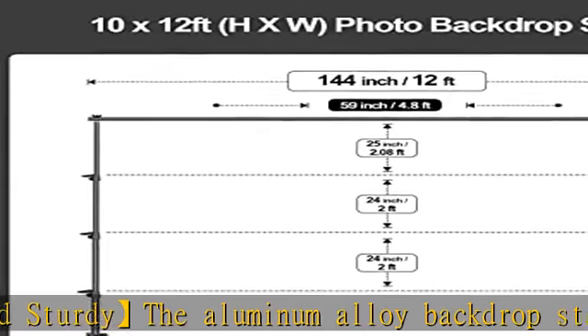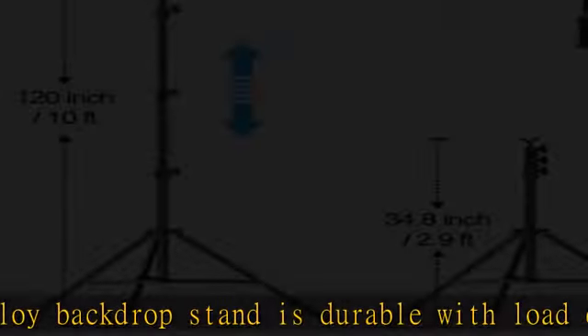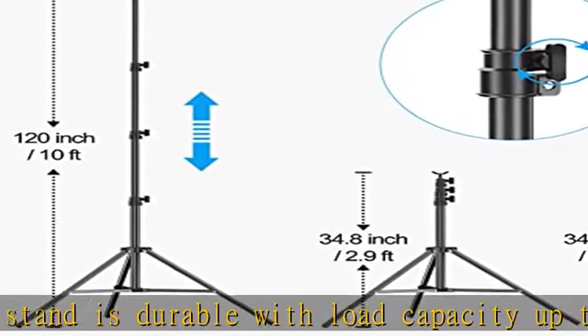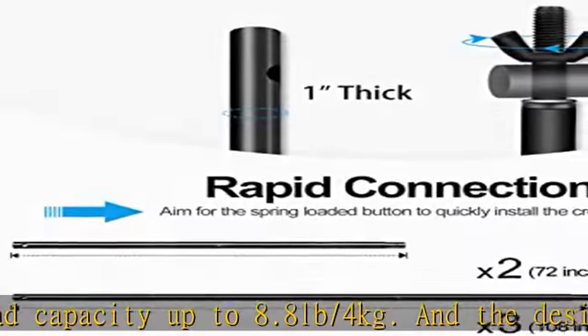Easy to assemble: you can set up the backdrop stand in less than five minutes without any tools. Simply press down the bar spring clamp and insert it into the hole at the other end.